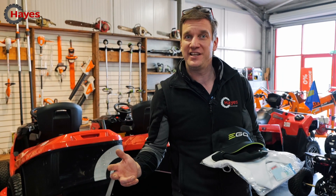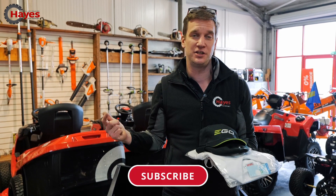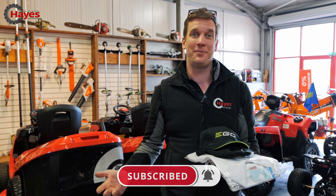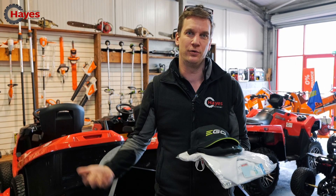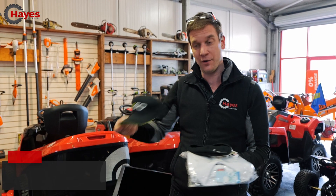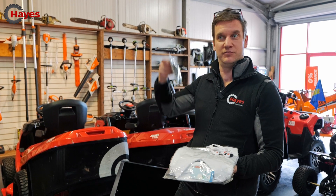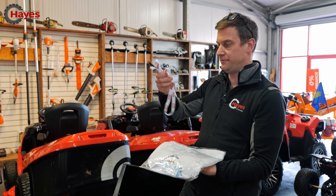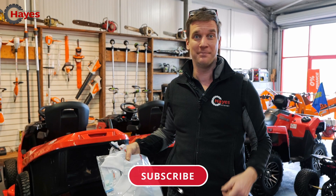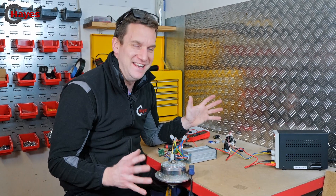In every single video we do, we give away prizes to our subscribers. All you have to do is subscribe, pop a comment in the comment section, and give us a thumbs up. Today the lucky winner is Henry Maworski — well done Henry, you have won an EGO hat, a Hayes Machinery hat, a Suzuki snood, some lanyards, a t-shirt and a pen. Make sure you subscribe and comment for the next one.